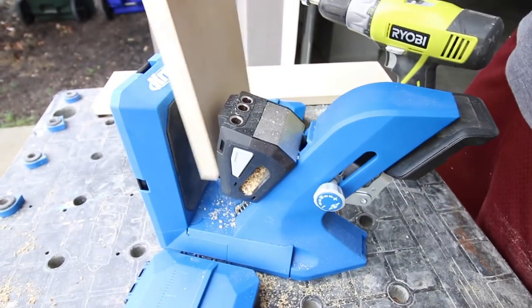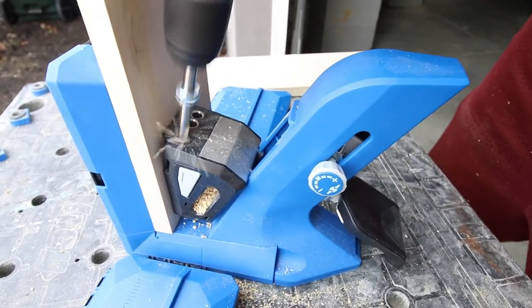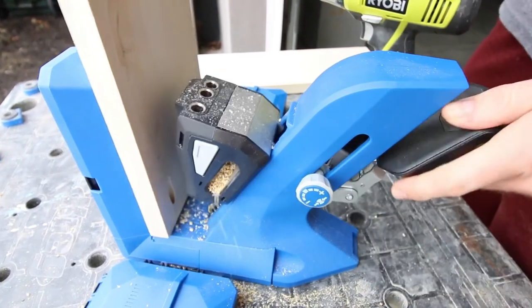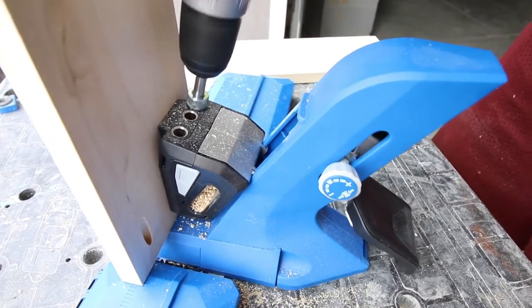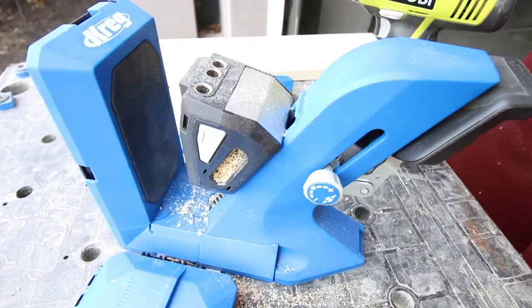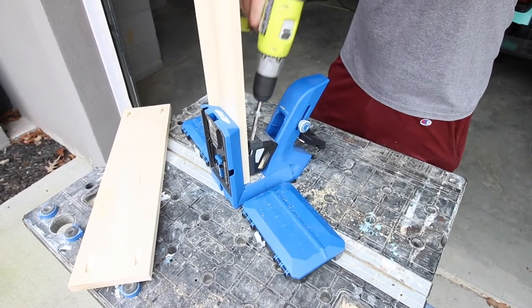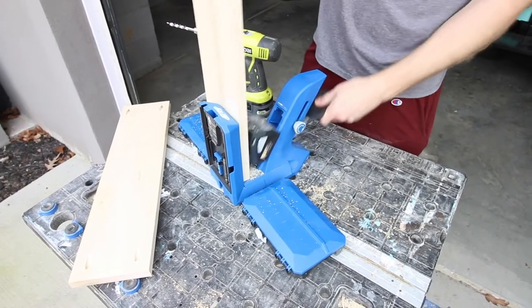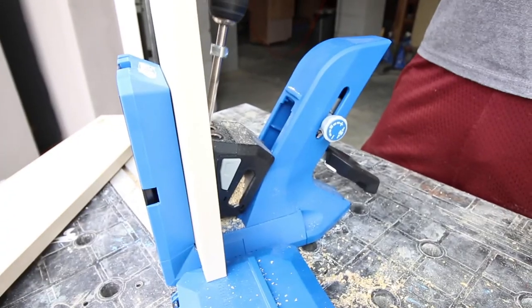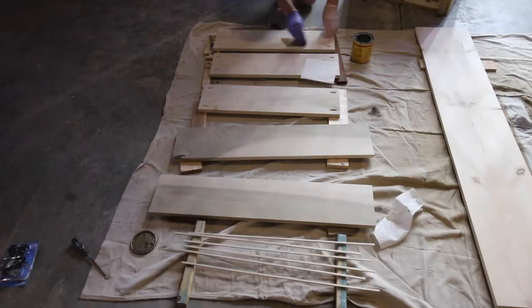The AutoMax clamping system is my favorite part of the new Kreg 720 Pro. It makes it really easy to swap boards in and out, switch them, move them around, and slide them side to side so that you can put your pocket holes exactly where you need them to go. It's very effortless and it makes it easy on your hands. There's also GripMax technology on the back of the jig which keeps your boards in place so you don't have to worry about them sliding around. There's also a very stable base with the docking station, so this is really the perfect way to drill your pocket holes.